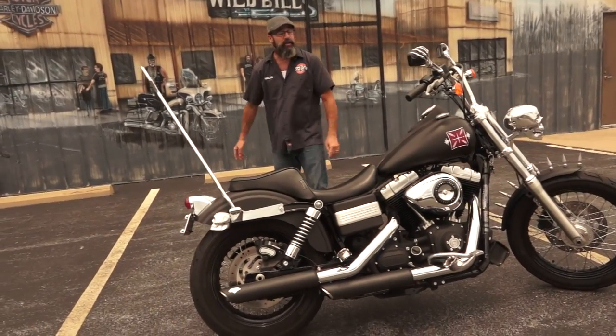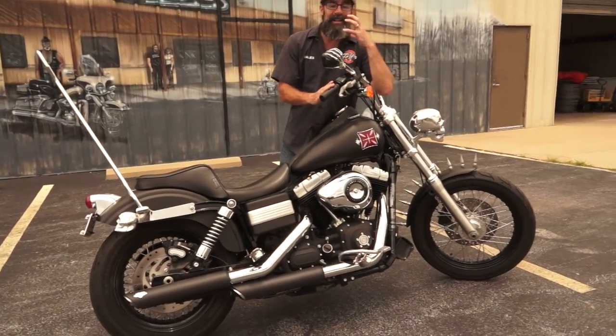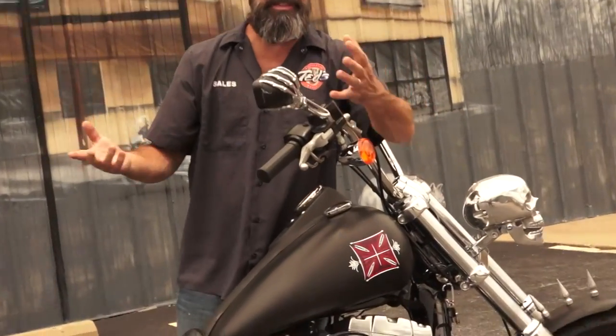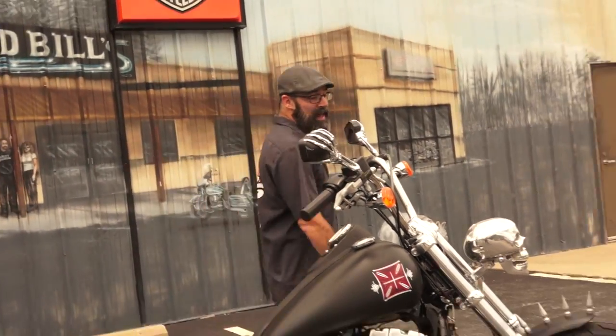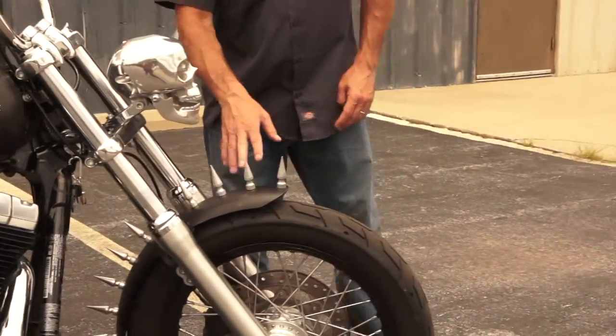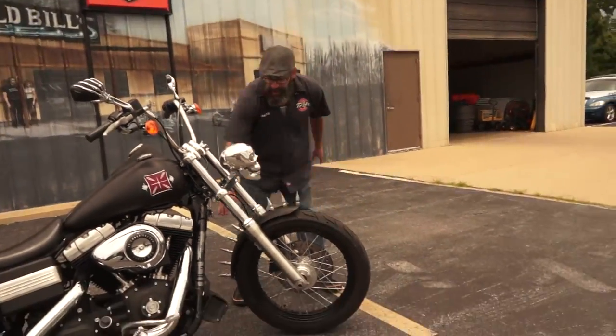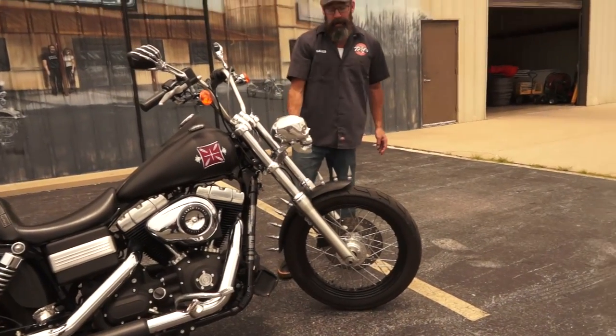A 103 cubic inch motor, 6-speed transmission, 12-inch baby ape hanger bars, and Kuryakyn skull-hand or skeleton-handed mirrors — really neat. Of course, we pointed out that front headlight with the adjustable jawbone on it. They even took it a step further with a spiked rail going down the center of the front wheel. Absolutely amazing machine.